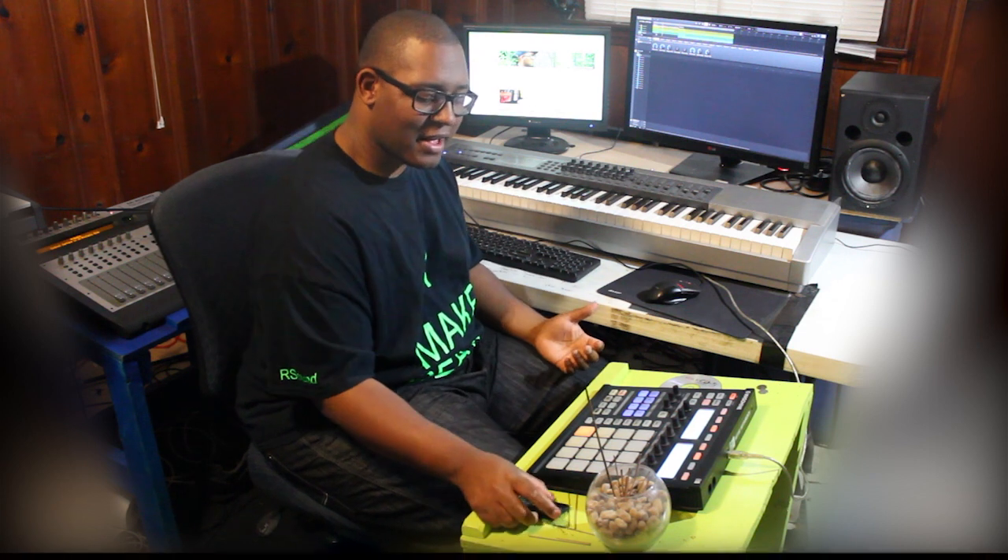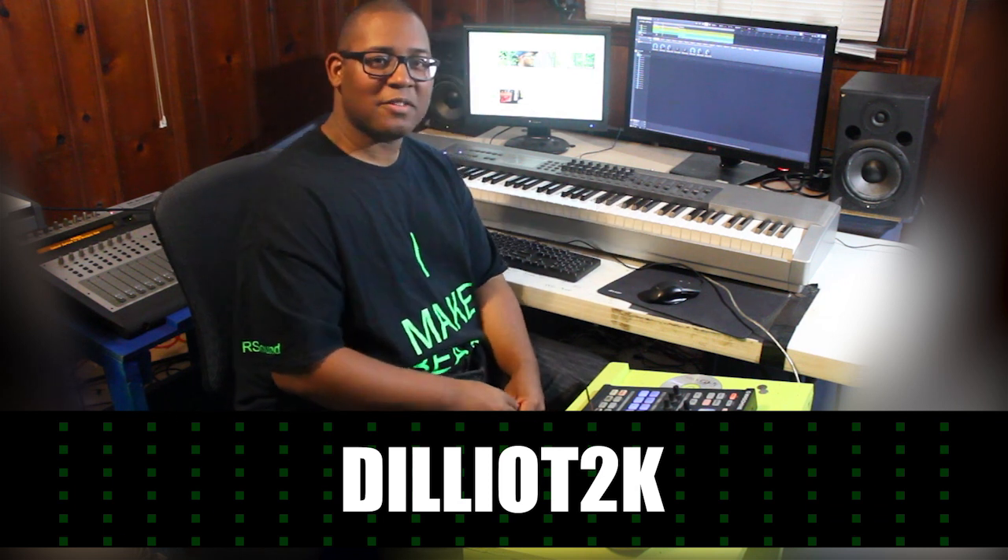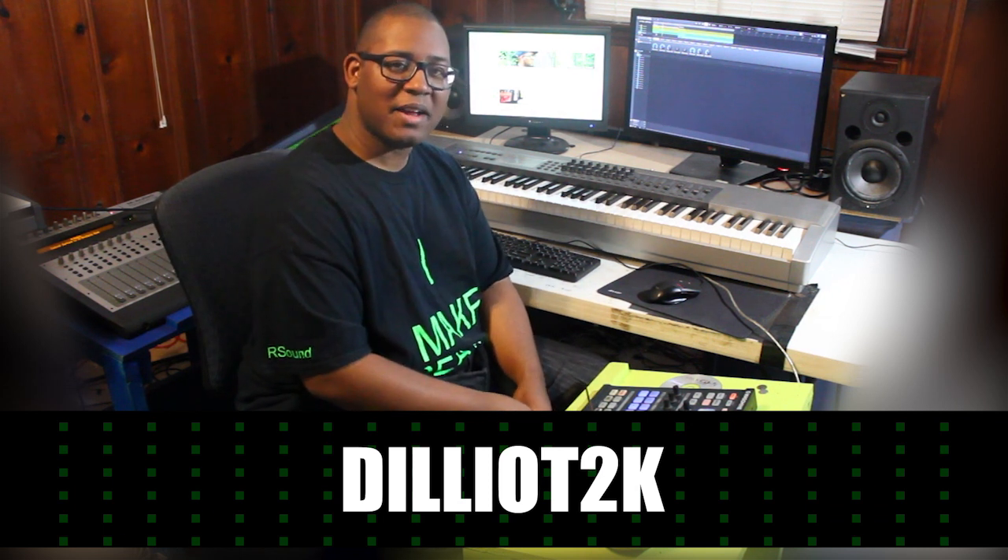That's basically it right there, guys. If you have any other requests, I definitely read the comments pretty regularly on my workday, so feel free to leave your comments and suggestions. Also leave a thumbs up and like the video — that helps me out, because I hear all the YouTubers saying it helps them out, so maybe it'll help me out as well. Thank you guys so much for watching, and I hope to see you guys next time. I'm Delio, and you're watching DeLio T2K.